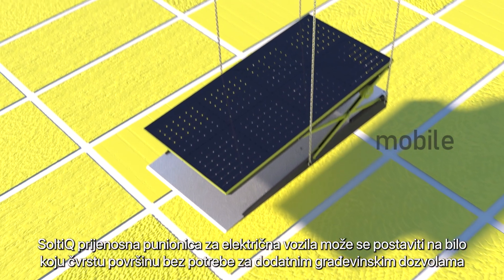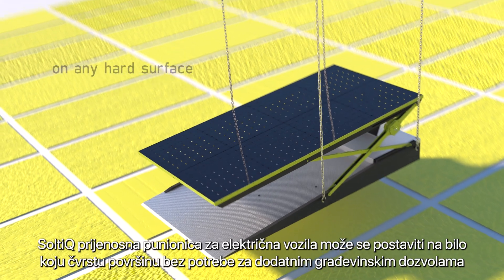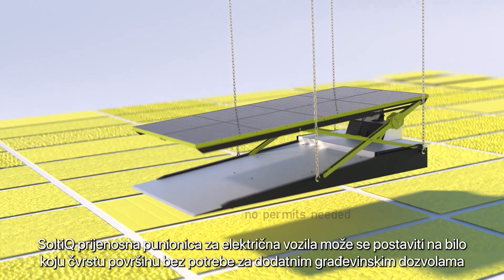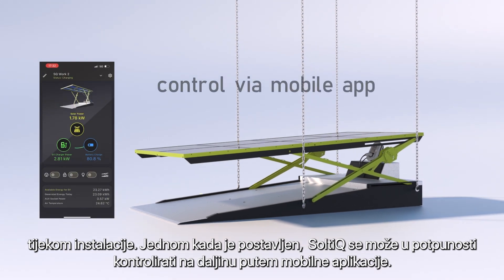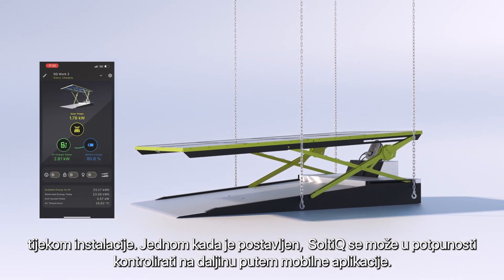The Saltic Mobile EV Charger Unit can be placed on any solid surface without the need for additional building permits during installation. Once in position, Saltic can be fully controlled remotely through a mobile app.